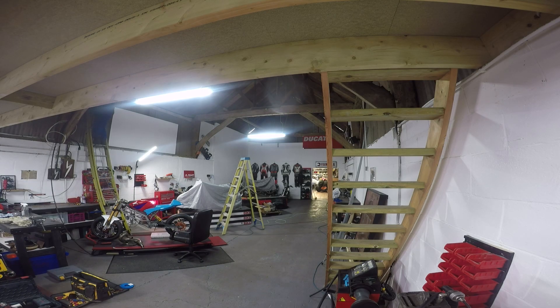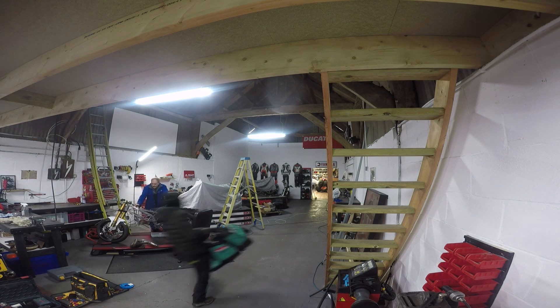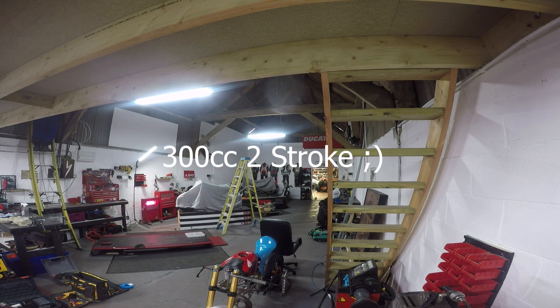The days are flying by and I'm really starting to feel the pressure on getting this bike finished — and we still have the hardest job left to do: fitting the engine.